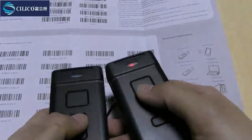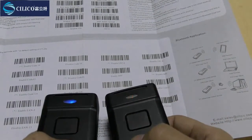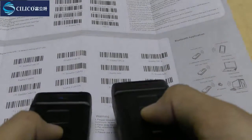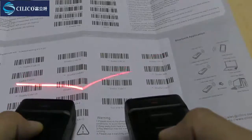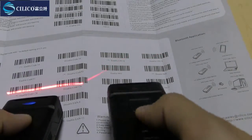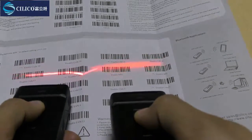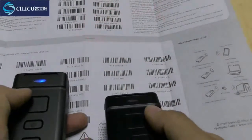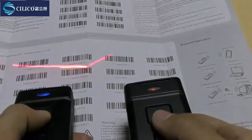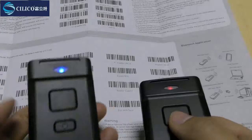The difference between their scanning heads decides the light they emit. You can see — it is a laser light, and the other is a CCD light. So the red CCD light can read the barcode on the screen, and the laser scanning head can read a common barcode.